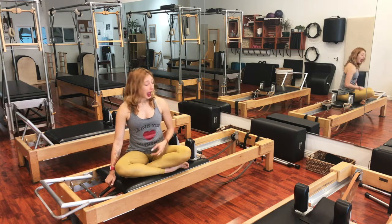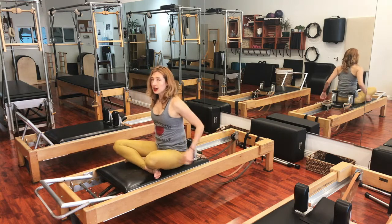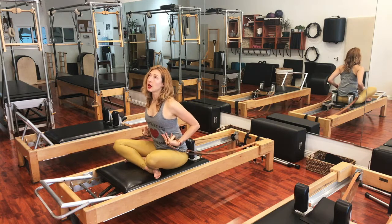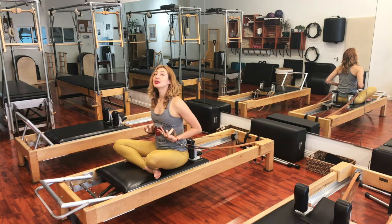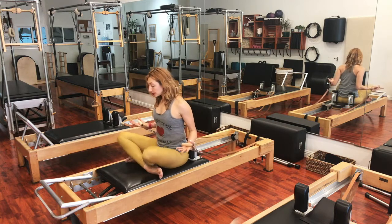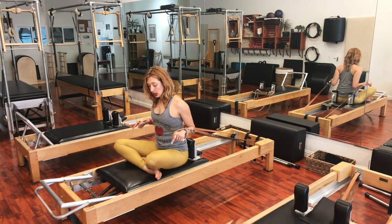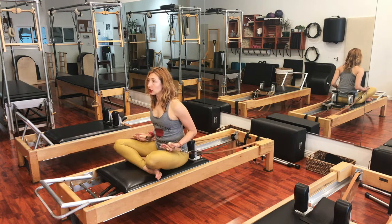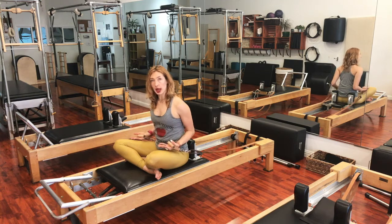You're going to do it on one heavy spring. I like to start people sitting up against the shoulder box but not resting. You start cross-legged like this, and what's beautiful about this position is it allows me to find my seat, which I'm going to need for rowings one through four. The seat is so critical to rowings one through four, and Shave and Hug really helps prepare you for that.